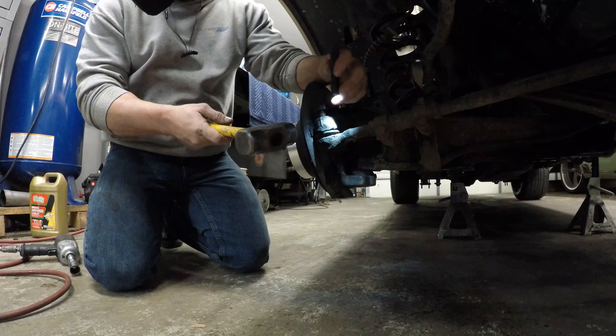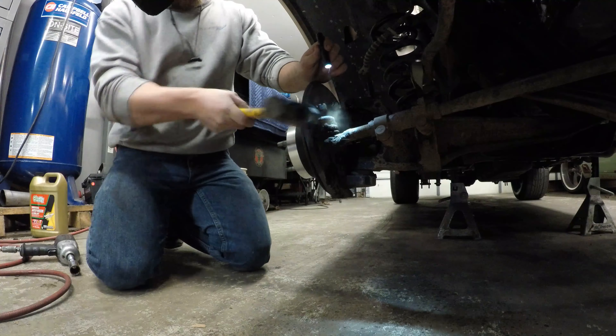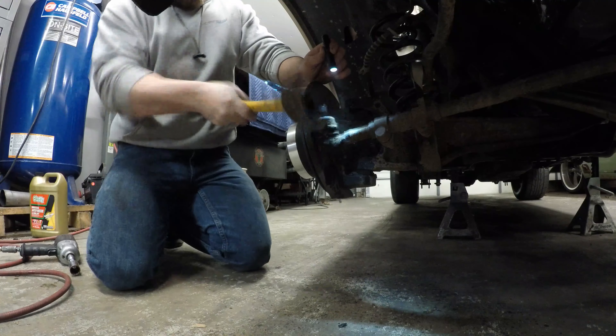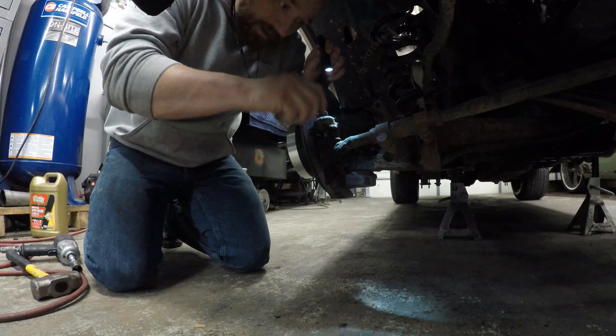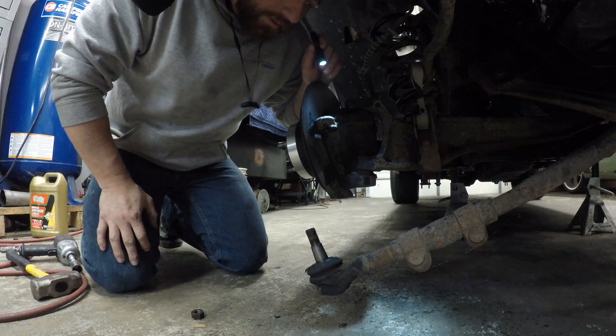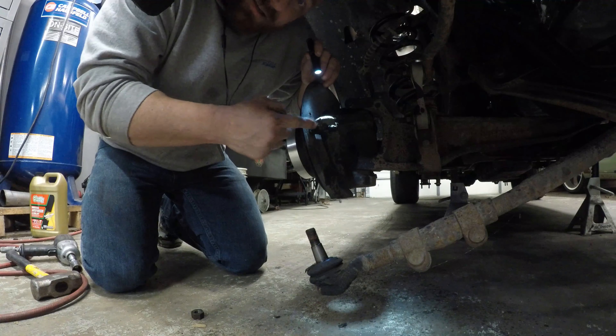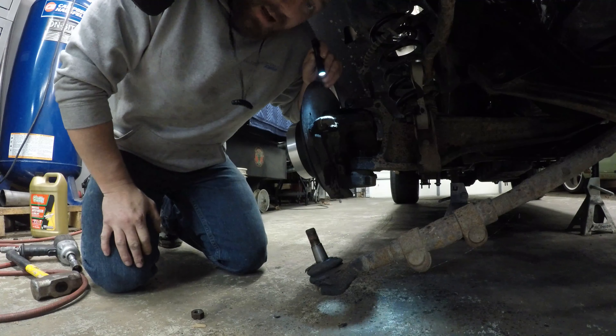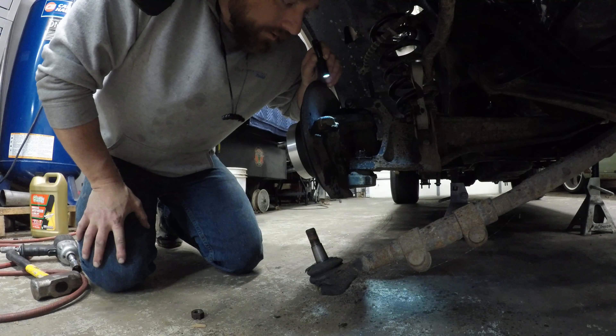Big hammer — right here — just like that. You don't have to beat on the tie rod, you don't have to get a pickle fork and destroy your tie rod boot. You just hit that knuckle right there a couple two or three good times and it'll fall right out — pretty much on any tie rod. That way it always seems to work.